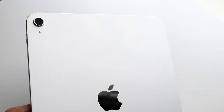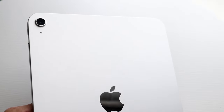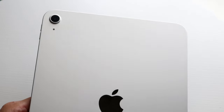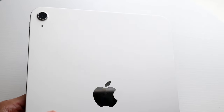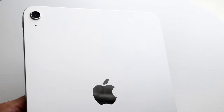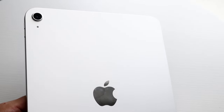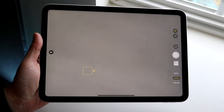On the back, both have flat sides and flat backs, with the camera in the top left corner. Beyond that, they are very similar. If you gave the average person an iPad Air 5 and an iPad 10, they probably wouldn't be able to spot many differences on the exterior — which might actually be an advantage for the iPad 10 since it is the cheaper iPad. Both have single cameras on the back.